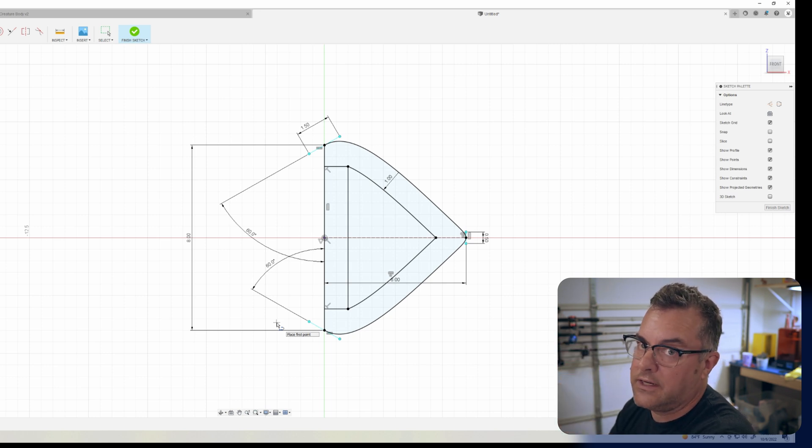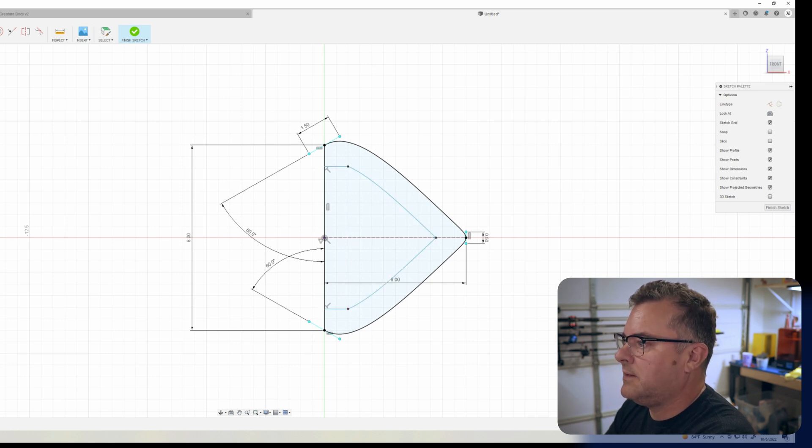We need to connect the outside line to the inside profile line — I've just been using straight lines. I'll point out later where straight line versus curved line comes into play. Then we want to trim out the segments we don't need anymore. Now we've got this inner and outer circle profile.